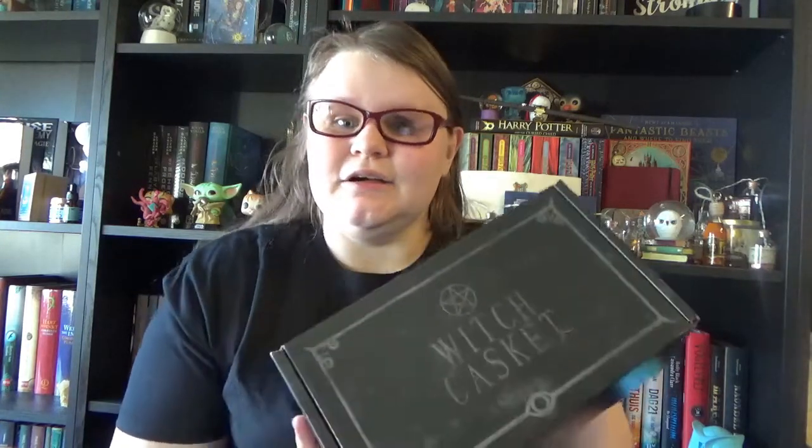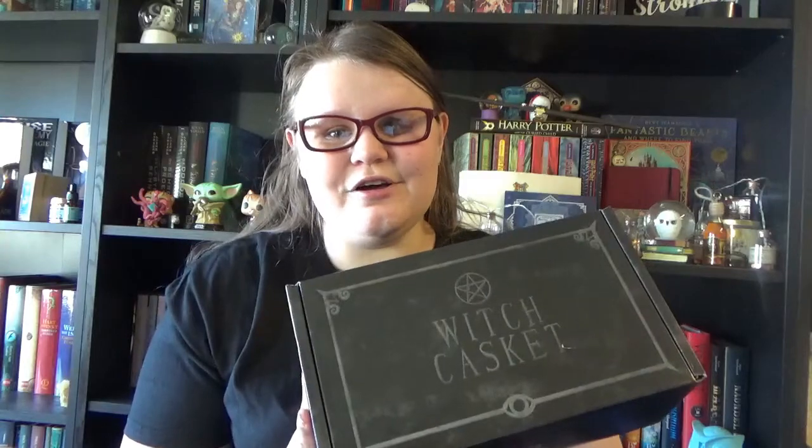But yeah, time to get our cauldrons bubbling because we have a new Witch Casket to unbox!